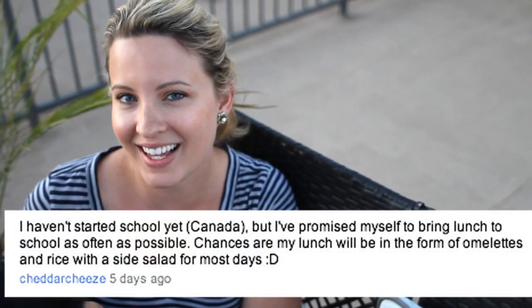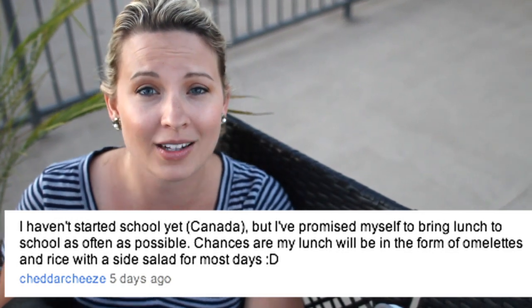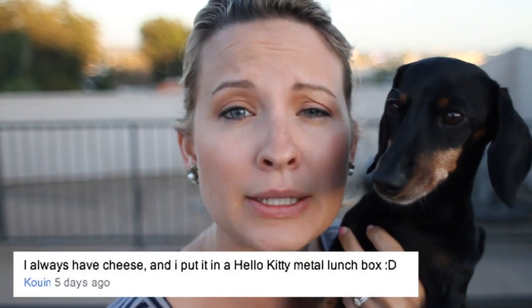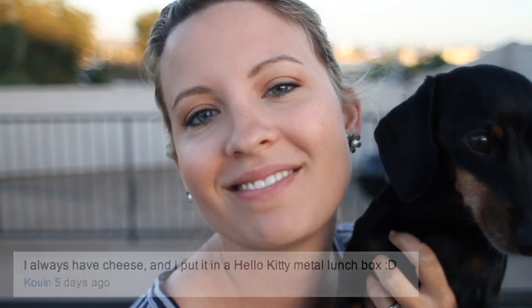Last week's question was: what do you put in your lunch pails for school? School started! This one comes all the way from Canada — cheddar cheese. They like to bring omelets, rice, and salad. Wow, Jamie Oliver would be so proud. Yay to healthy lunches! Coven said that they like to bring cheddar cheese in a Hello Kitty metal lunch box. Yum! That's the only reason I chose that one — I love Hello Kitty. You guys have made me so happy with all your awesome healthy lunch ideas.